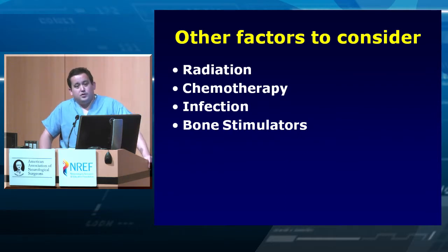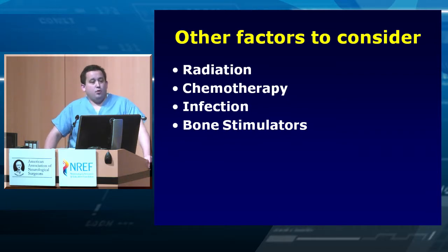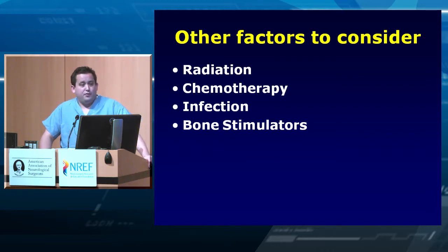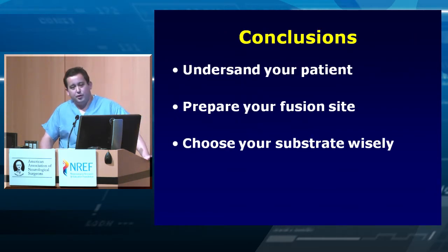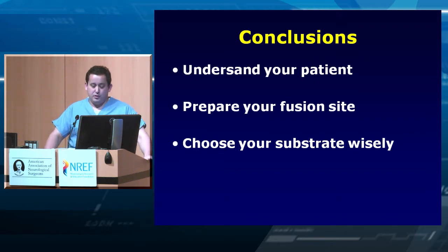Other postoperative factors to consider: radiation, chemotherapy, and avoiding infections — all three can really adversely affect arthrodesis. Consider bone stimulators in higher-risk or multi-level patients; they are FDA approved as an aid to arthrodesis, and there is a slightly increased chance of better healing. You either fused or you didn't — like being pregnant, you're not a little fused. In conclusion: understand your patient, prepare your fusion site properly, and choose your substrate wisely. These three things will help you avoid catastrophes down the road.